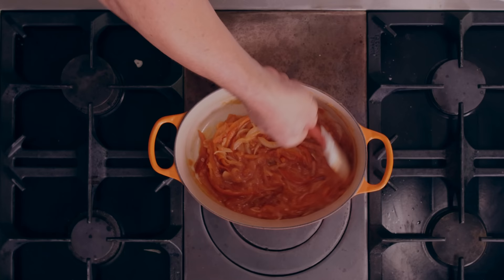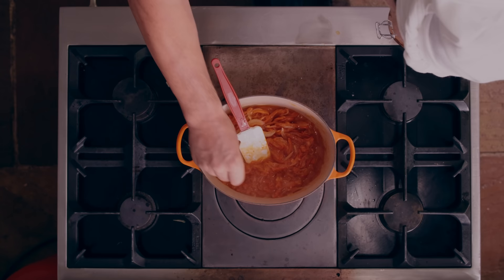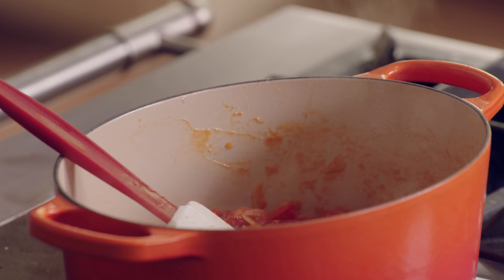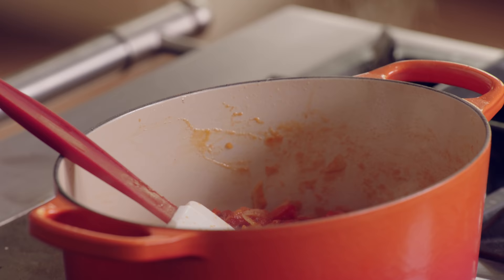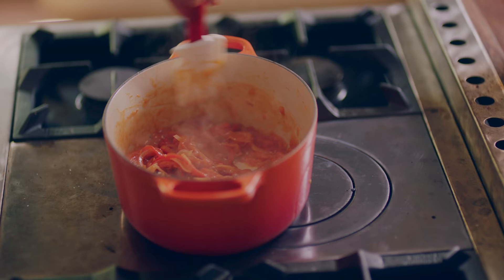So now we've only got two things left to do: one is to season, and two is to cook it down to the perfect texture. We season with a little bit of paprika and a little salt. Just work it slowly and allow it to cook down.